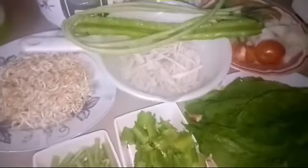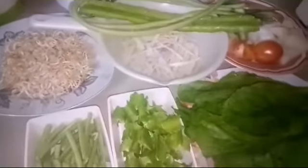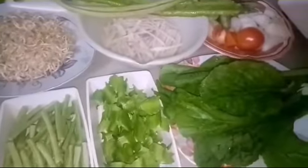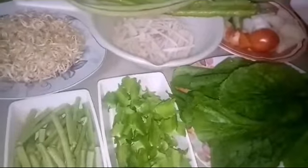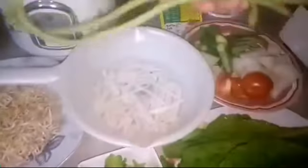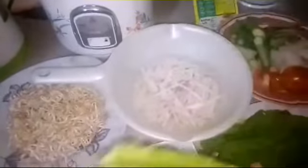Hi everyone, welcome back to our channel Lesitory. Today we're going to make a sour soup. Our ingredients are Asian exotic vegetables. This is the yard long beans — this is how it looks.